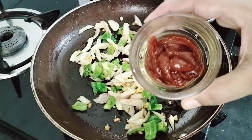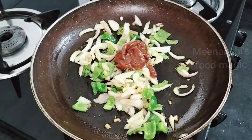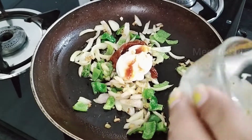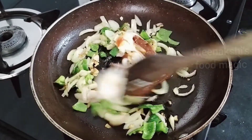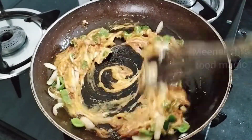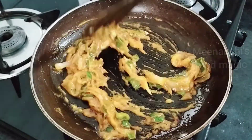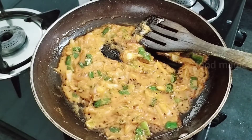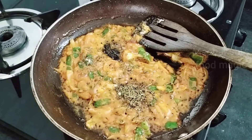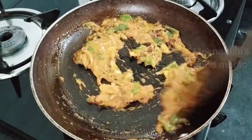We sauté the veggies for about 1 minute. Now I will add 2 tablespoons of pizza pasta sauce and 1 tablespoon of mayonnaise. If you like creamy pasta, you can add an extra tablespoon. We mix the pizza pasta sauce and mayonnaise together with the veggies. I have also added 1 tablespoon of oregano and 1 tablespoon of chili flakes. If you are making it for children, you can skip the chili flakes.